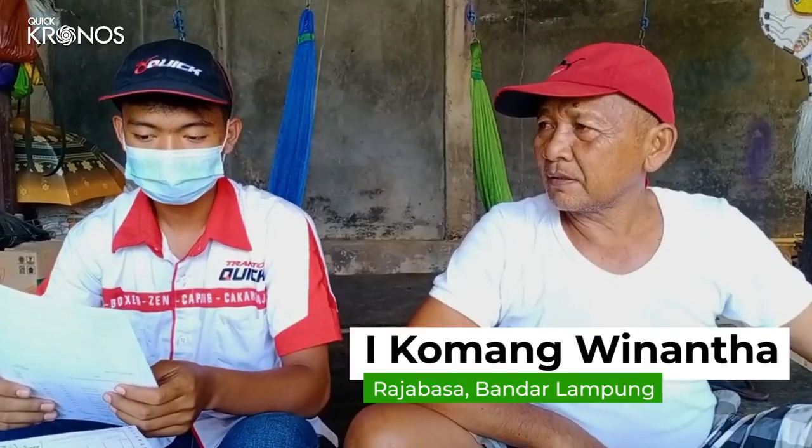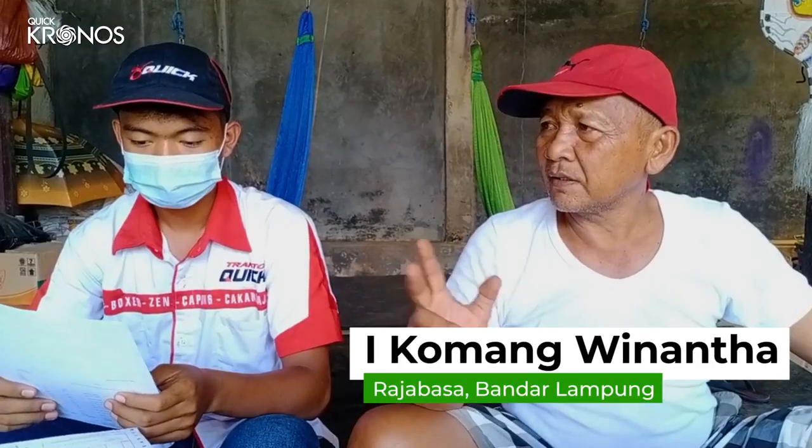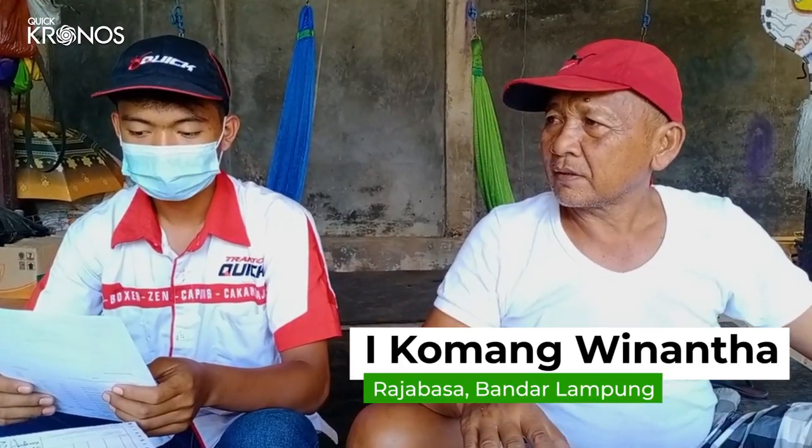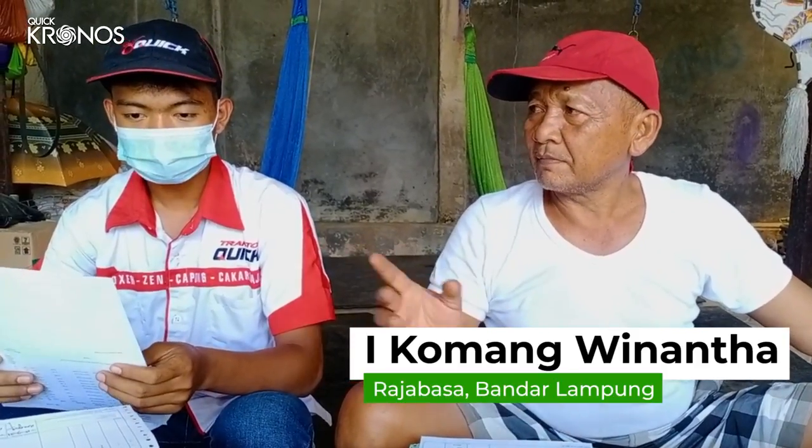Kebetulan saya punya lahan lumayan, tapi yang bisa saya gunakan untuk Kronos ini hanya 2 hektar. 2 hektar itu memang ada sawahnya juga, saya akan berencana untuk tanam padi.